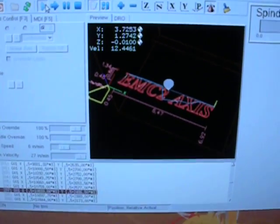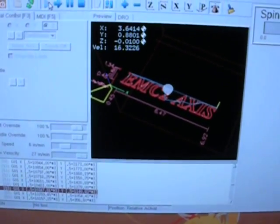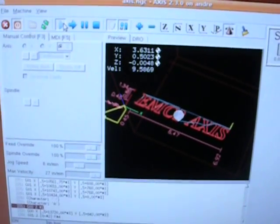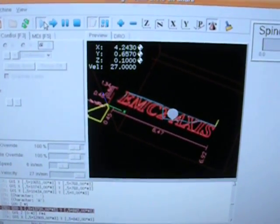Another cool thing about the EMC software — it's just hard to see what's actually going on underneath. Live preview. That's just awesome. It does a really good preview of your cutting area, all your dimensions, and live positioning of where the head is at a given time.